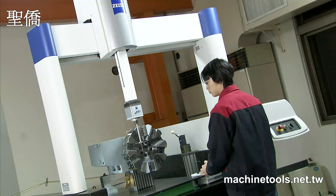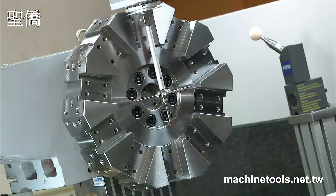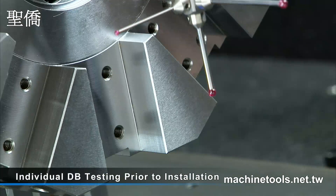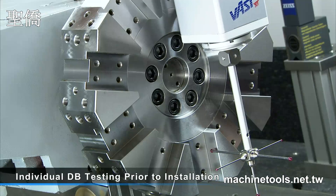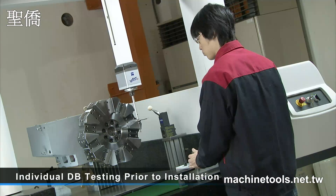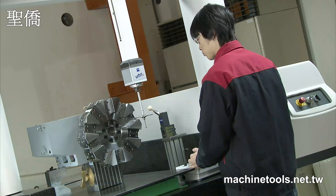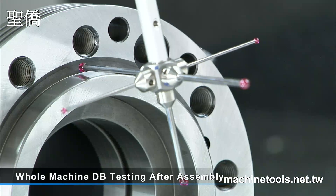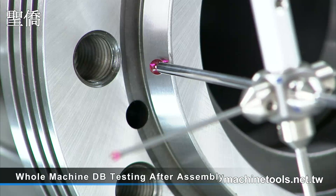Quality control at each stage of the production process is key to the performance of your machine. Here at Accuway, all of the moving components, shafts and gears undergo individual dynamic balance testing prior to installation. The spindle is then tested again after assembly, to ensure that the stability and performance are maintained.